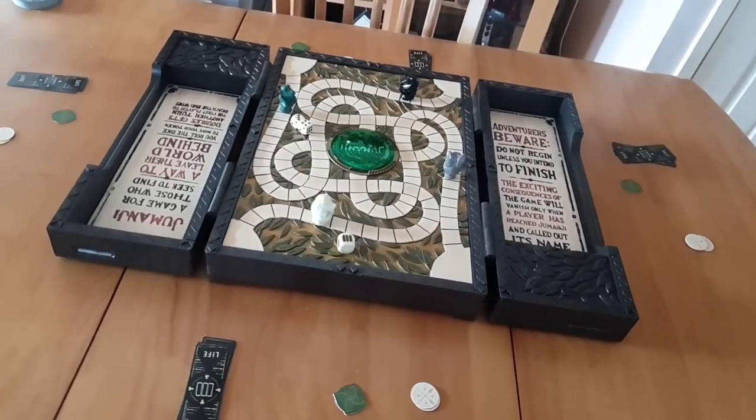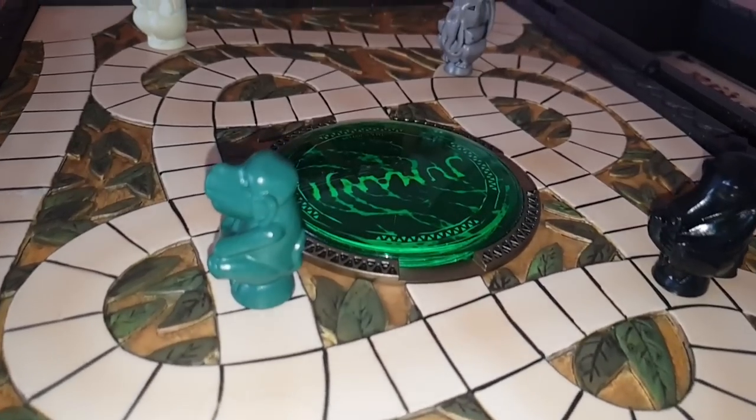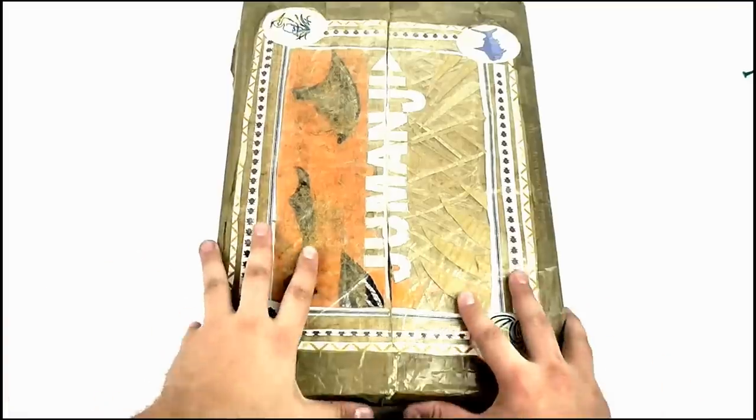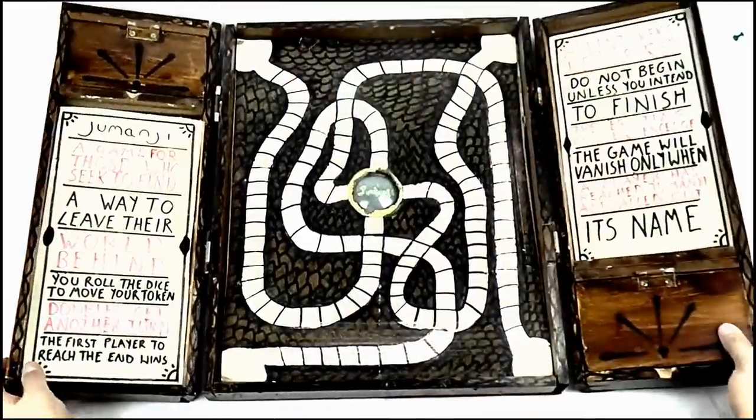But so far, there has been one prop replica I've been struggling to add to my collection until now — the Jumanji Board Game. I was obsessed with this thing ever since I first saw the movie as a young kid. Even as a teenager, I gave it my best shot at making little replicas of it myself, with varied results. That's all changed now that the Noble Collection have decided to release a brand new and affordable prop replica of the board game, and it looks awesome and highly accurate.